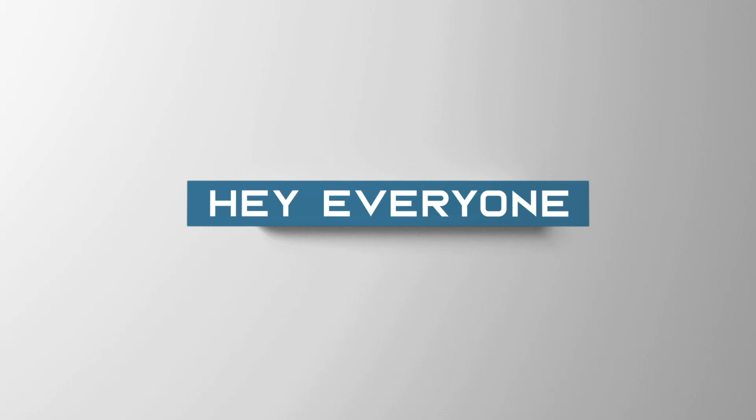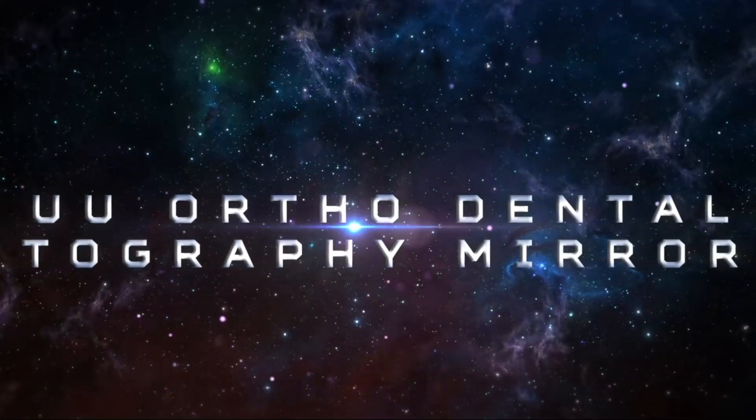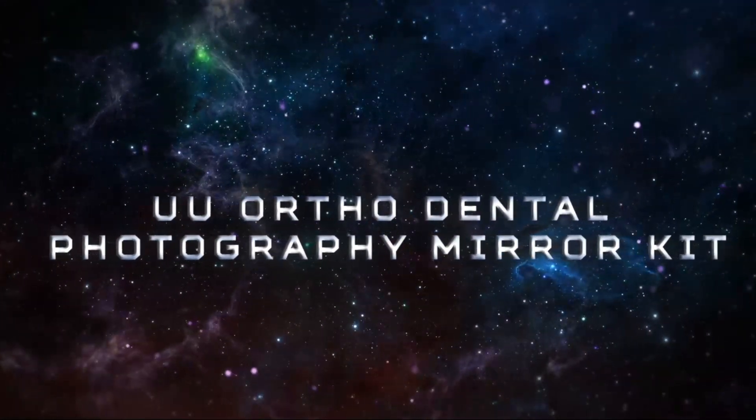Hey everyone, I'm Dr. Sushmata and today's topic of discussion is the UU Ortho Dental Photography Mirror Kit.